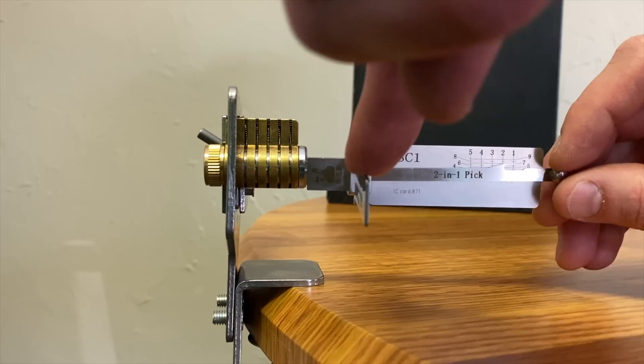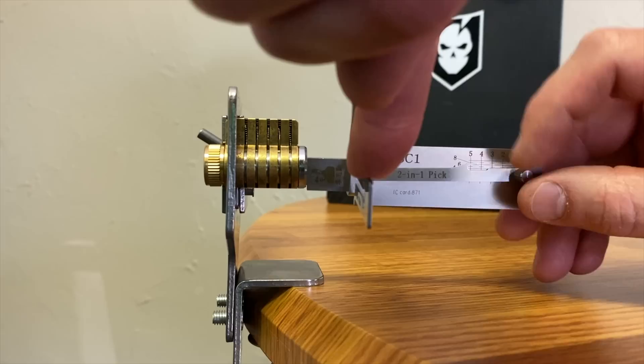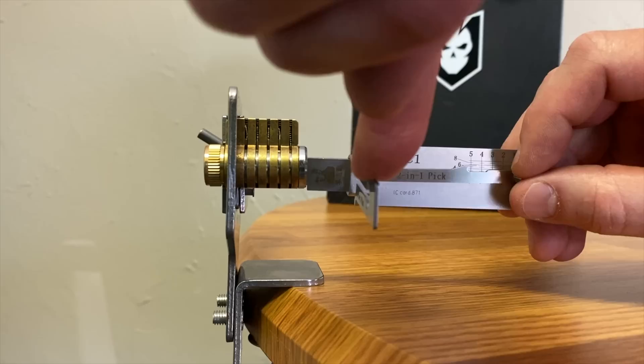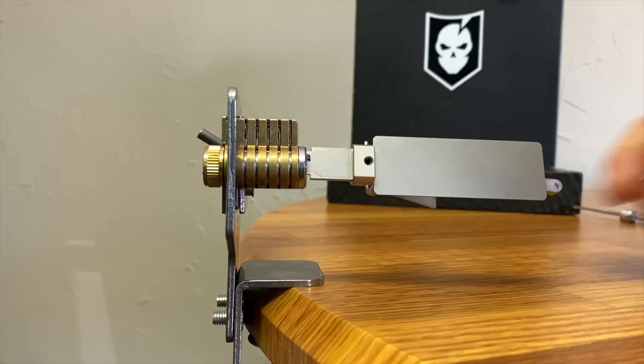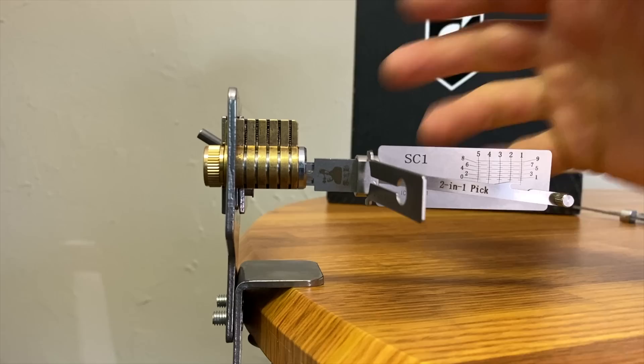Applying tension, I start at one — one is loose, so that's not where the binding is. Go to two, nothing there, three, four — don't push too far if you feel resistance at the bottom depth — and then five: there's my release on five. Now working backwards: four, three, two, back to one — open, pop, and open. That is the Lishi two-in-one pick. They're dead simple; I think you can't go wrong with these at all.